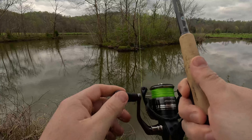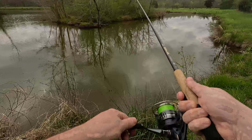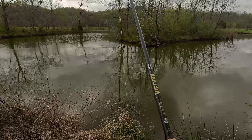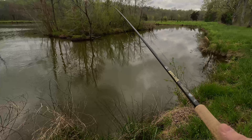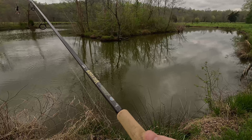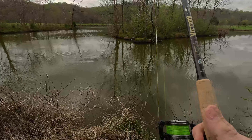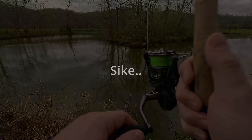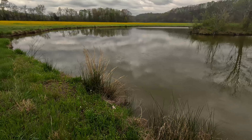I was getting bit right there. I don't know if that's something smaller but it felt pretty good. Alright, we gotta throw that back in and see who was hitting this. That was not a great cast. We are 100% getting hit — I just wonder if it's a bluegill. We're gonna catch a fish right here.